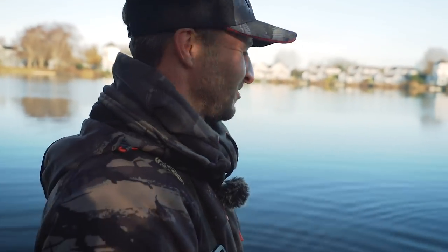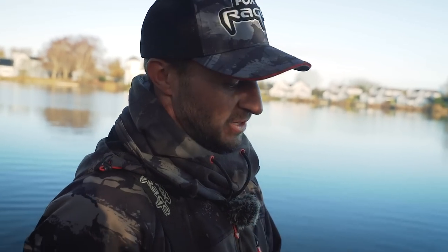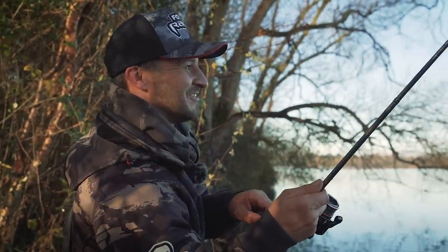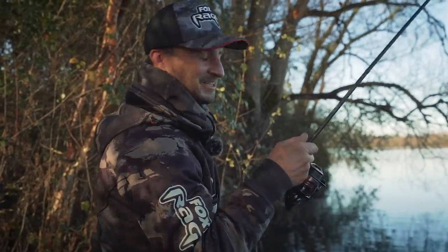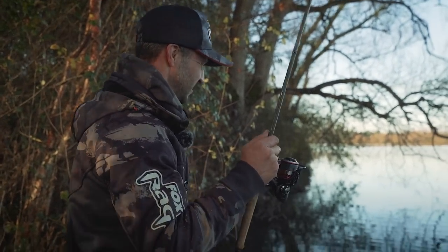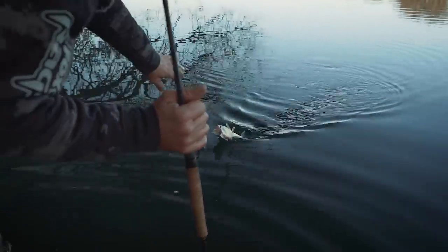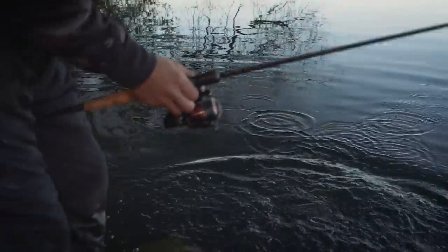Oh well there we go - that's what I was saying, we can take our time. We lose the odd one - that was a slightly better fish, probably might have been a scraper double. But there's plenty of fish out here, see if we can get another one. We're having a bit of fun this morning. We've just lost that better fish and first cast straight after we got a little baby pike - nice catch and release and gone.